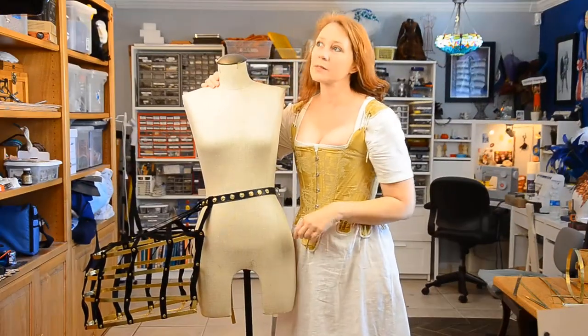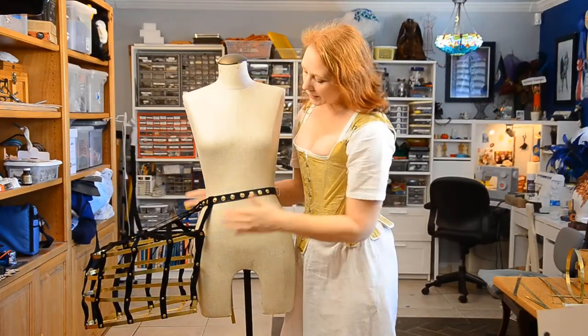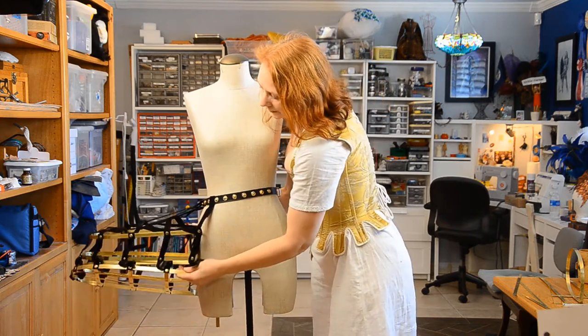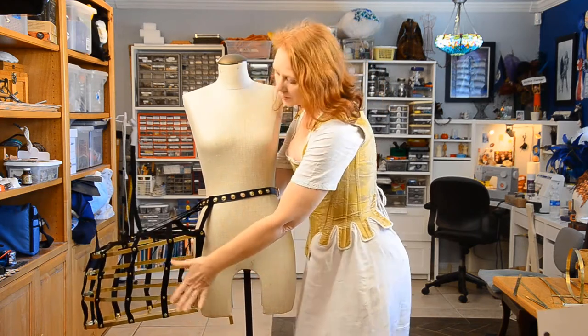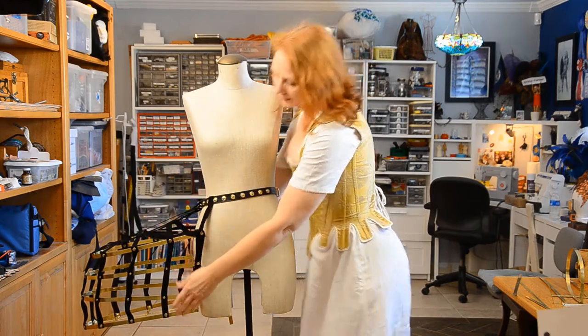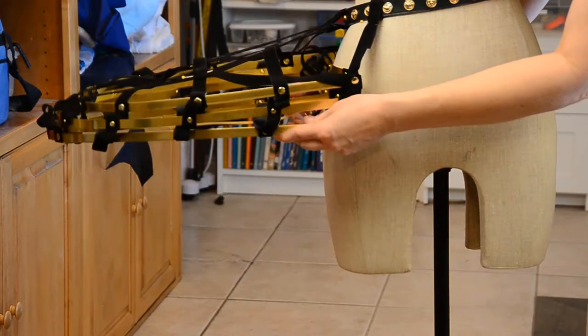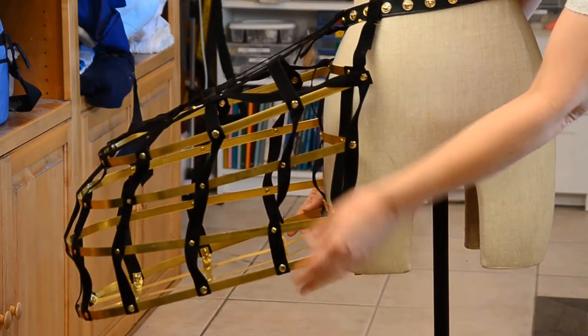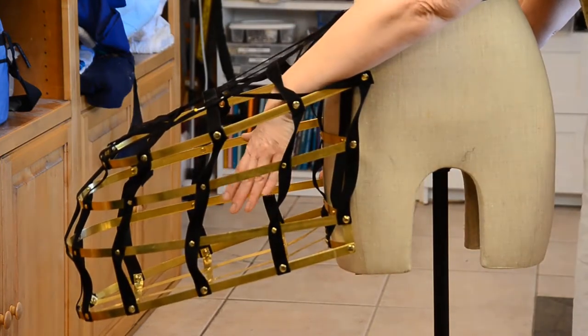I then spent the next several weeks figuring out how exactly to make this work. I wanted a base for it and I wanted sides. Doing it this way it's still going to be collapsible so I can transport it easily, but with the bottom I'm able to put stuff in it.